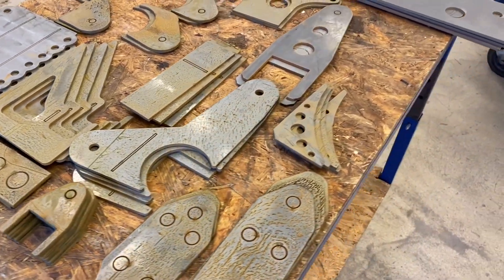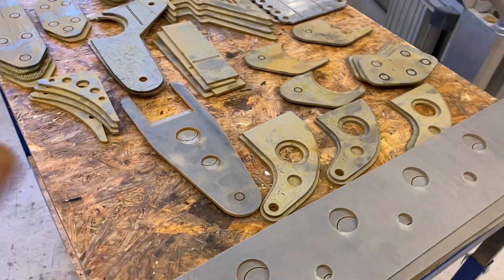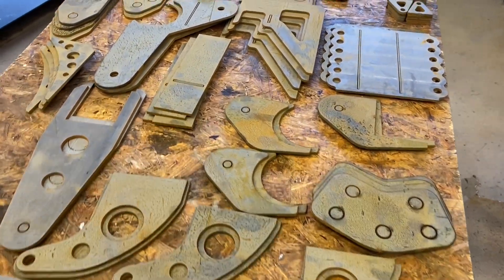The puzzle is ready for the Jeep — many parts, so hopefully I remember how we are going to assemble everything.